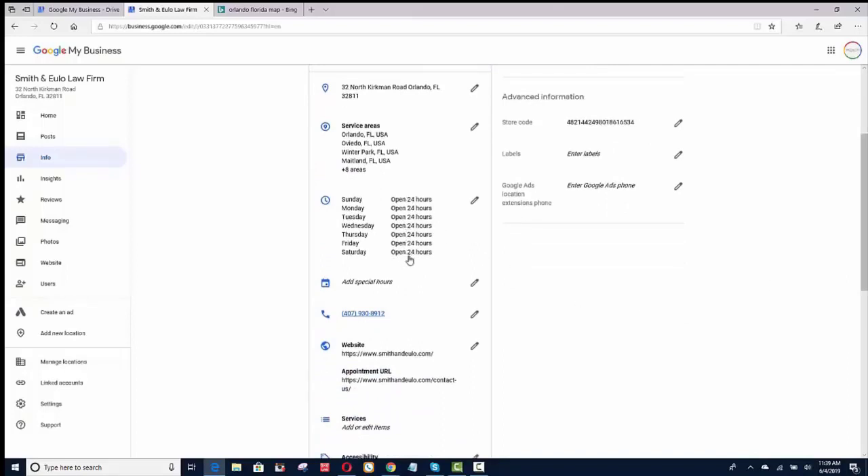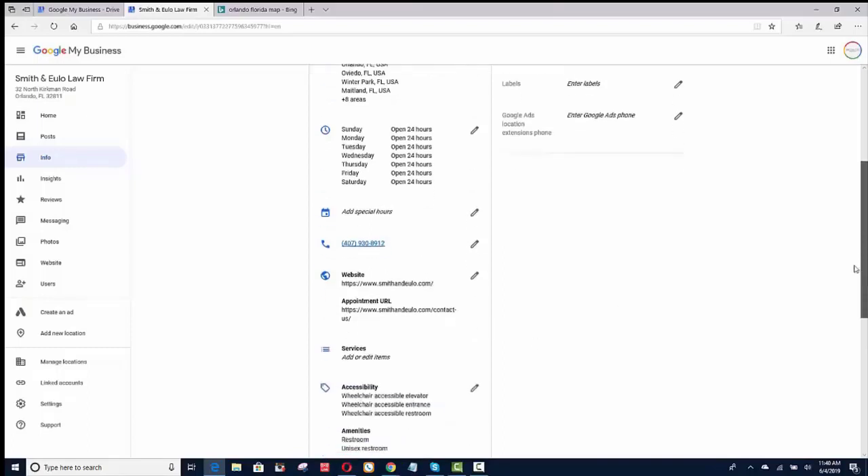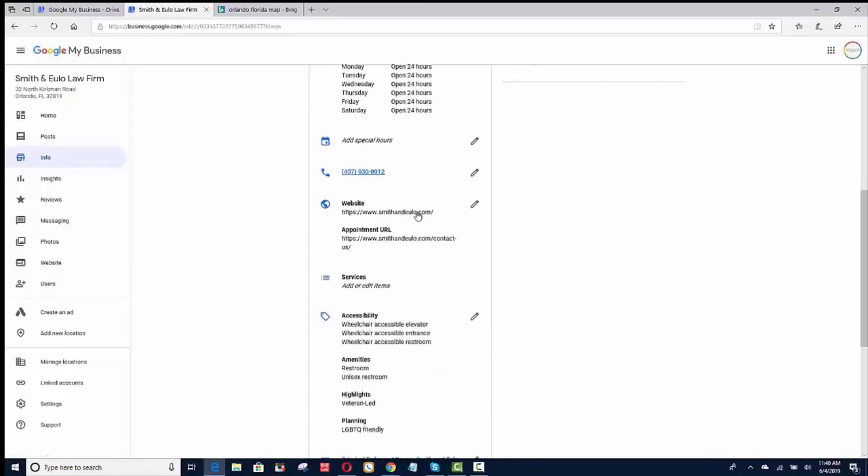The hours are really important, and this is something that everyone makes a mistake on. If you're open Sunday through Saturday, 24 hours a day, this is exactly how you have to put your hours on your website — exactly like this. I would put it in my footer and also definitely put it on my contact page. Put your hours on your website exactly as you have it in GMB. You add your phone number, your website address, and your contact page for your appointment URL.